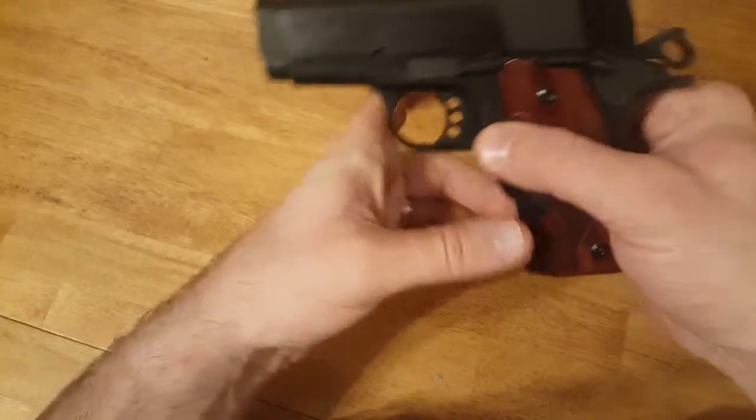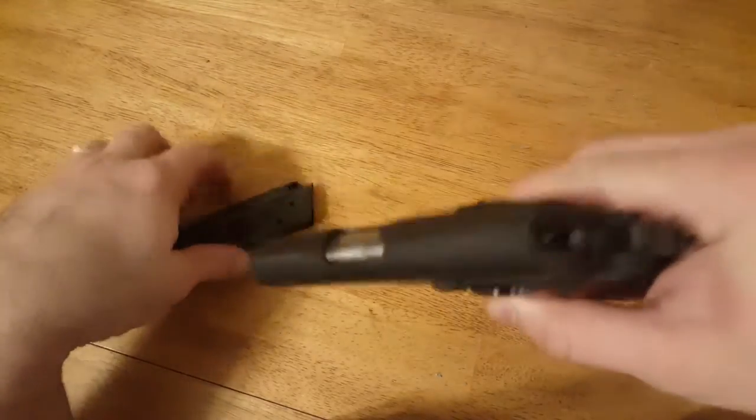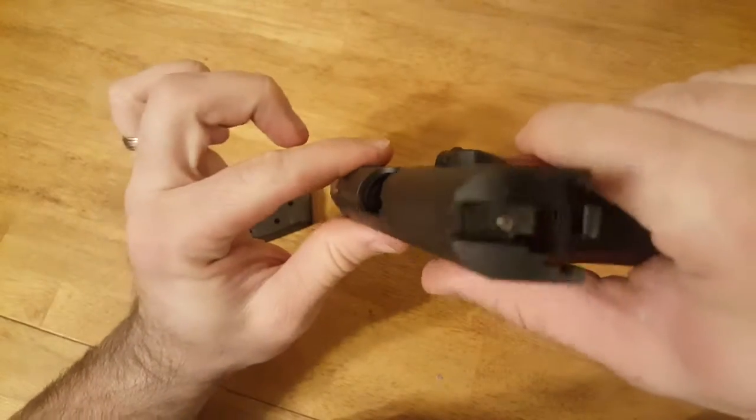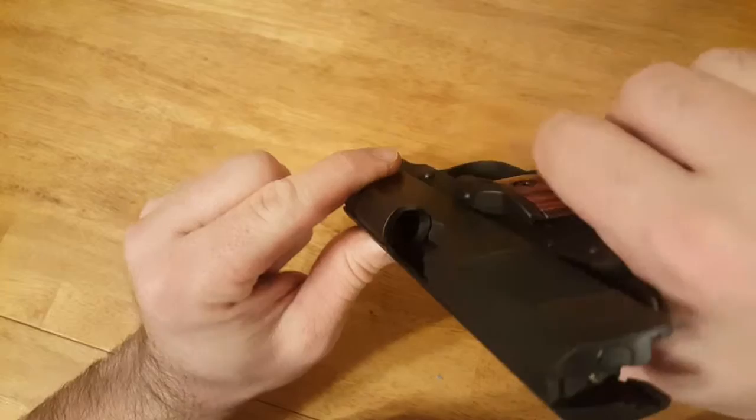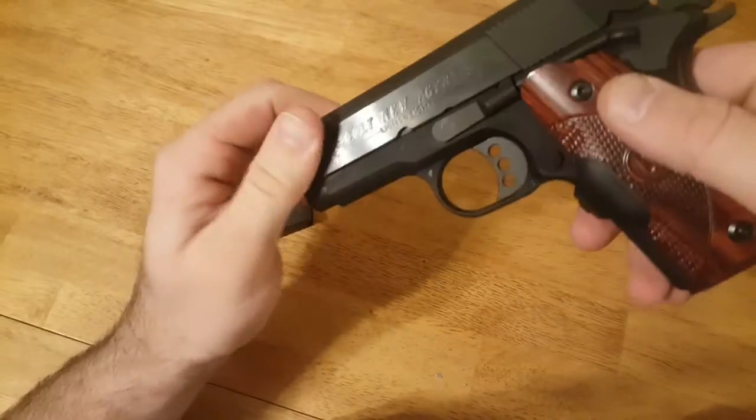First we're going to make sure the gun is unloaded. Remove the magazine, check visually to see if the chamber is clear and there are no rounds in the gun. Gun is safe.